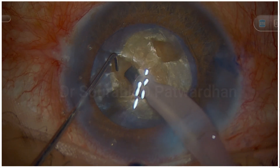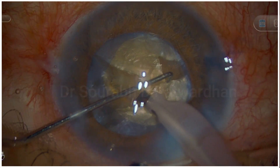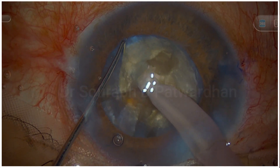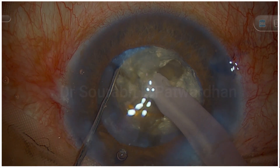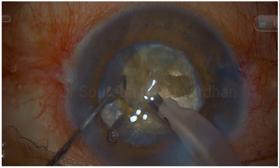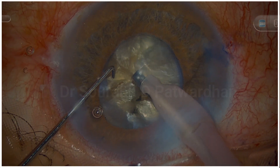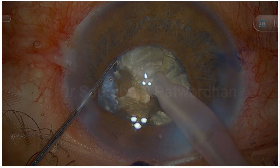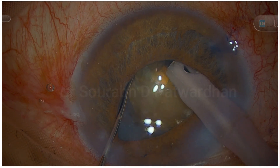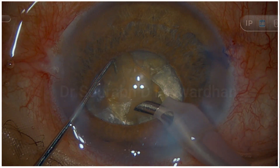Once the initial half of the posterior plate was cracked, the surgeon tried the opposite 180 degrees and achieved the crack. Again trying to chop the partially chopped hemi-nuclei — as expected, it's difficult because once you've done a partial division, the nucleus tends to separate at the same planes. The initial crack was not all the way to the posterior plate, which is why the surgeon is having difficulty. The surgeon tries to chop further, and the endonucleus gets separated from the rest of the nucleus, which is good — the surgeon can then emulsify that endonucleus part.